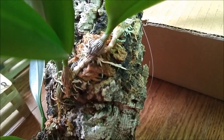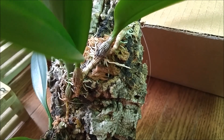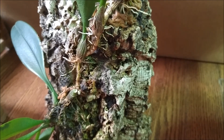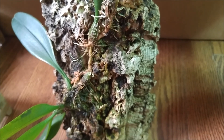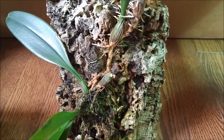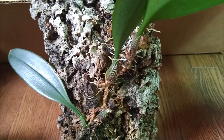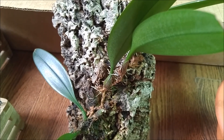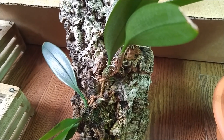You can see it produces these little short roots — short but many. I don't really want to rip it off because they are growing into the bark. I don't even have the fishing line anymore because it's holding on its own on this wood. So the second option of taking it off the mount — I don't like that option either.